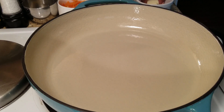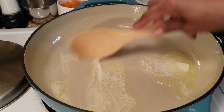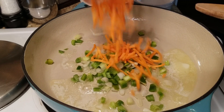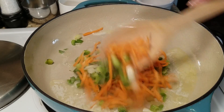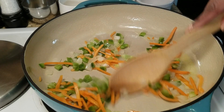First I'm going to sauté my trinity mix in a little butter. Make sure you have your oven preheated to 350, and I'm just going to sauté them until they're a little soft. I'm going to also add in my carrots because I want them to be kind of soft. You just want to add whatever ingredients that you like in your pot pie. I'm going to sauté these about three to five minutes.